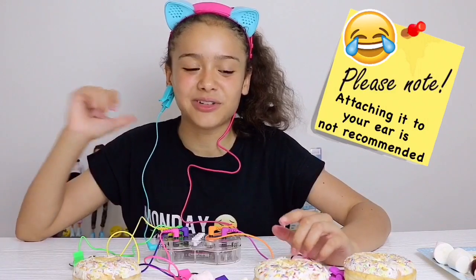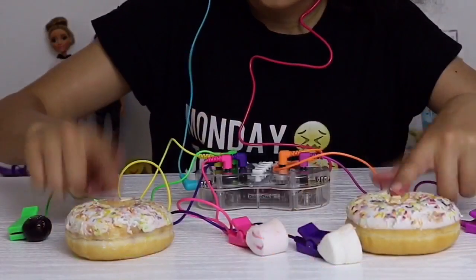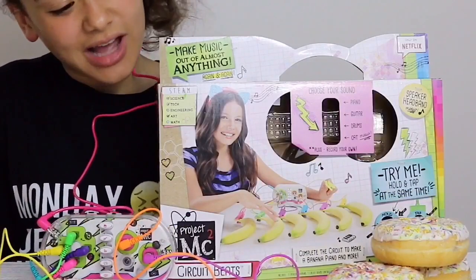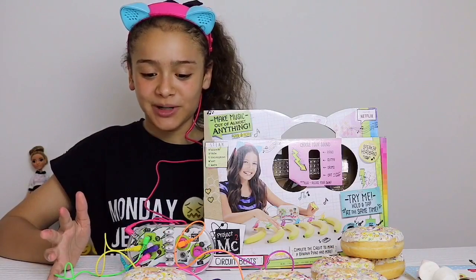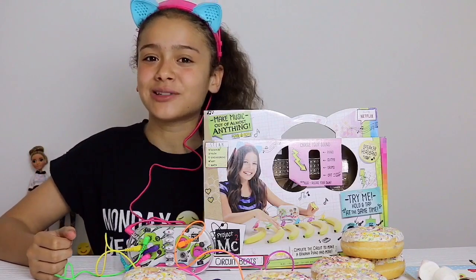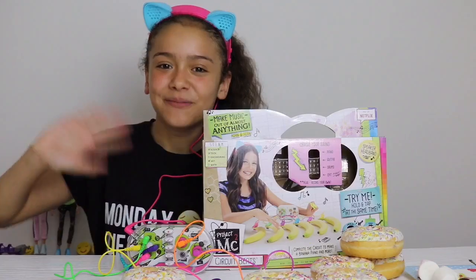I've just worked out you can put it on your ear to free your hands. Okay, so that was my Project MC2 Circuit Beats food experiment, and to be honest I really didn't think doughnuts would work but they did. Thanks for watching, I had loads of fun making this, and I'll see you later. Bye!